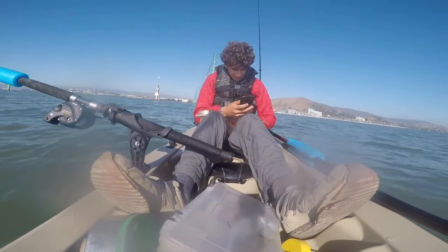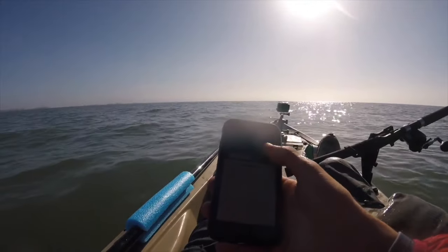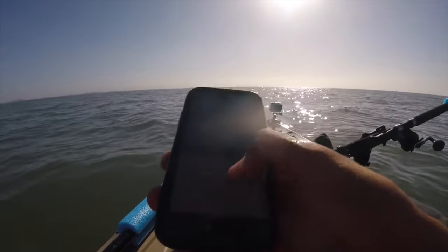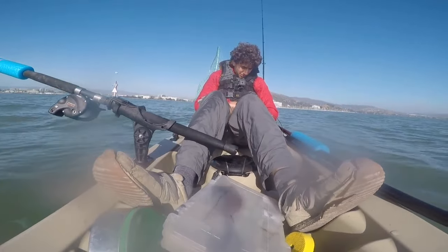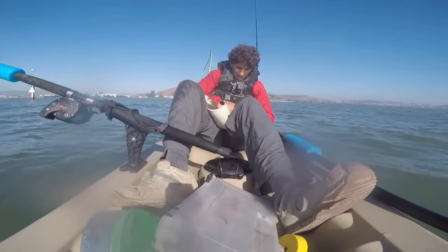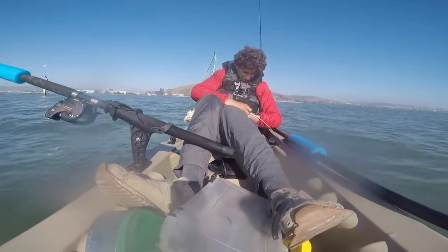Hey Siri, how do you remove a stingray barb from your arm? Here's what I found. I still want to release this guy as fast as possible — this is my fault.